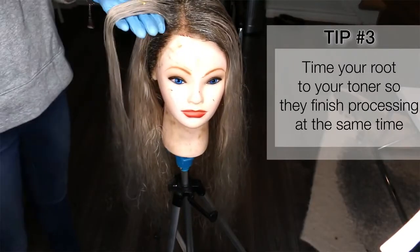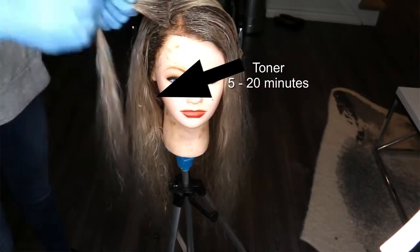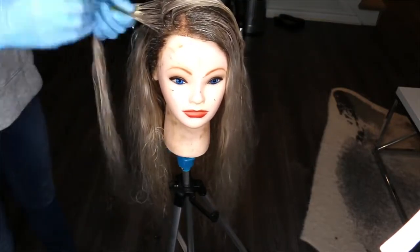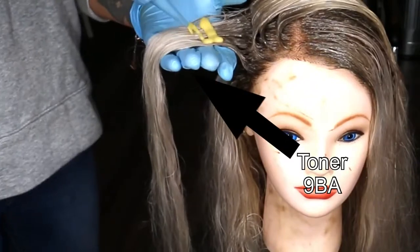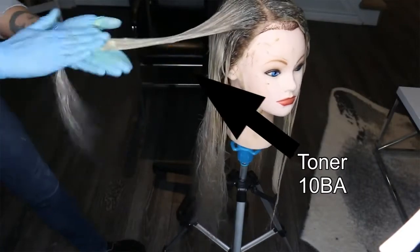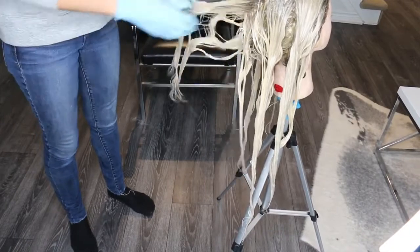Tip number three: time your blonde toning appropriately to your permanent root color. Permanent color takes 30 minutes to process. Depending on your toner, it takes anywhere from 5 to 20 minutes. Ashy toners can go green pretty quickly, especially on wigs, so I waited 10 minutes and then started toning the rest of the blonde. I connected the root color to a toner at level 9 — specifically a 9BA in Goldwell — going from the root color into the mid shaft, then connected a brighter 10BA toner for the ends. These beige ash toners have a super smoky quality. I let that process 15 to 20 minutes, watching it carefully.